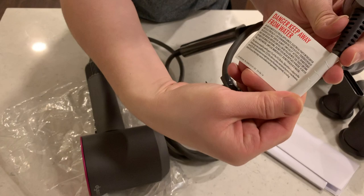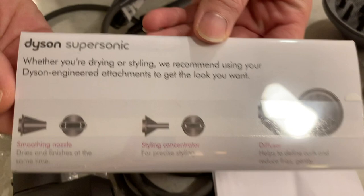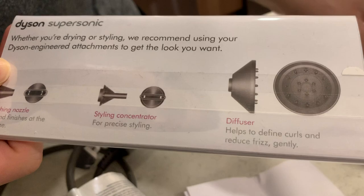There's the plug if you guys want to see it. And then the documentation — after this we're going to take a look at the accessories. This looks to be brand new, and it kind of explains what these things are. So this is your smoothing nozzle, this is your styling concentrator, and then your diffuser.